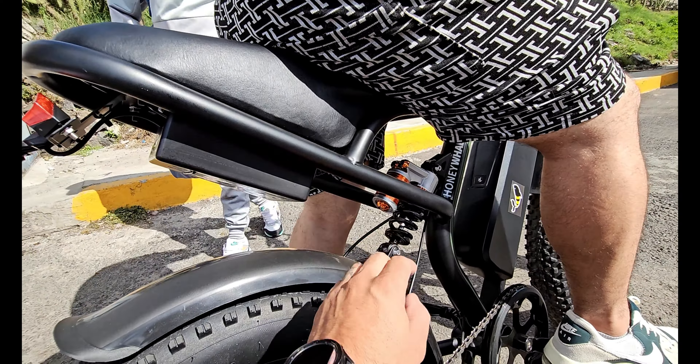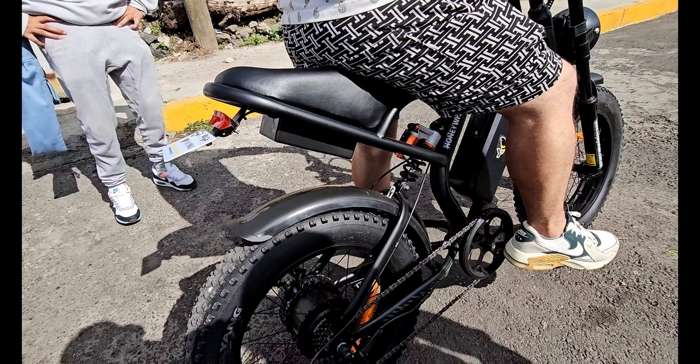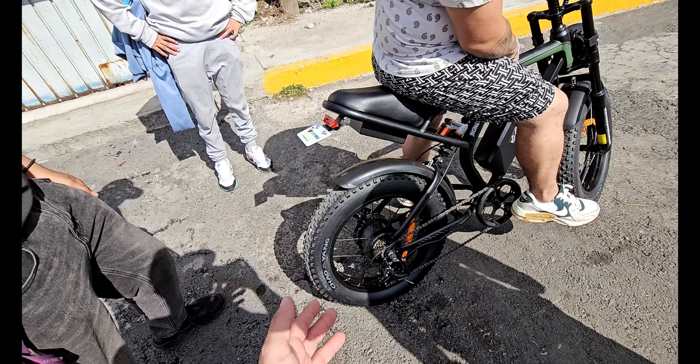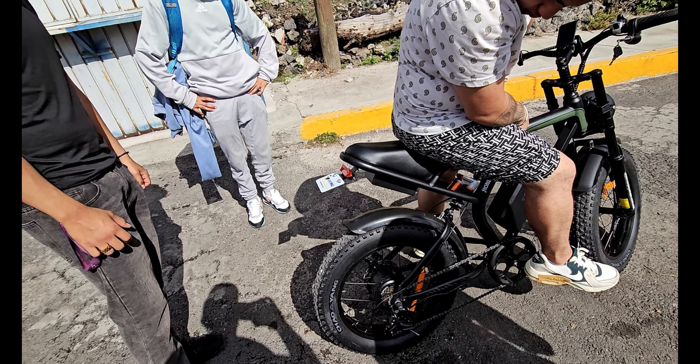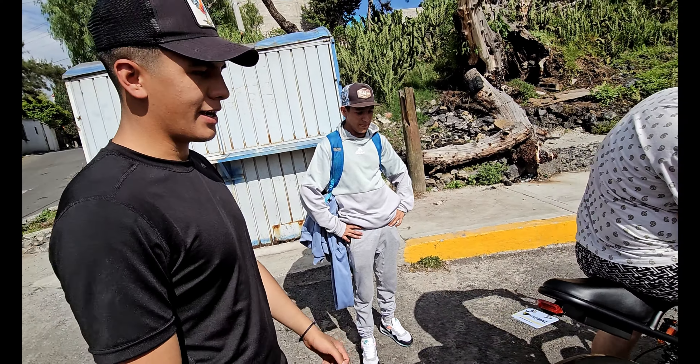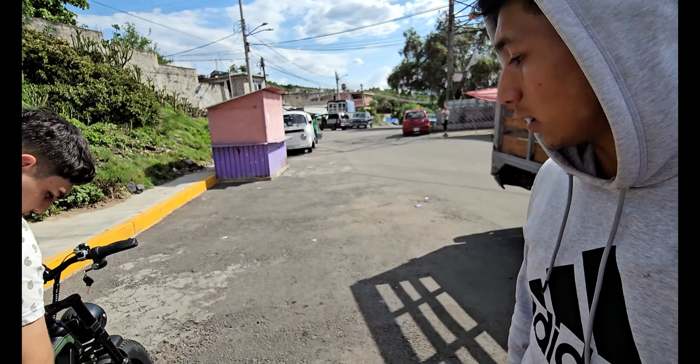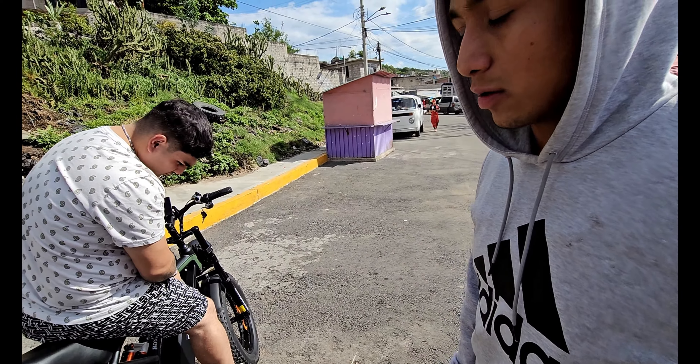El monoshock es como si fuera de una motocicleta de gasolina. Las velocidades son de calidad. El neumático gordo es lo que llama la atención. La verdad se siente muy potente a la hora de acelerar y en la subida no le cuesta trabajo.